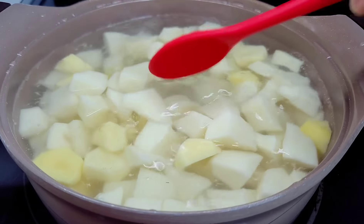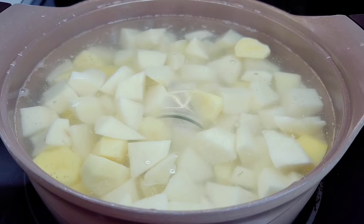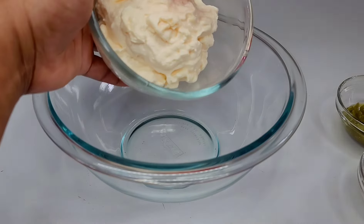Season those and then allow them to boil until tender. Now let's create our dressing for the potatoes.